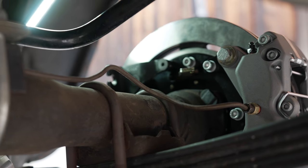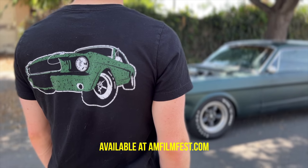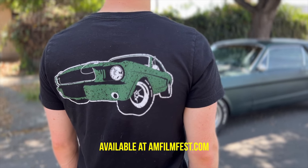After I installed the brakes, I bled them and checked for any leaks. We're shooting on my dad's phone for right now, but it's just easier.